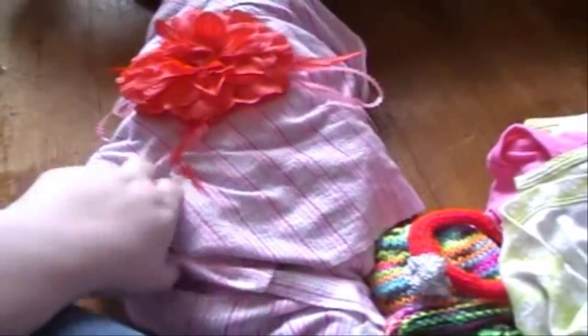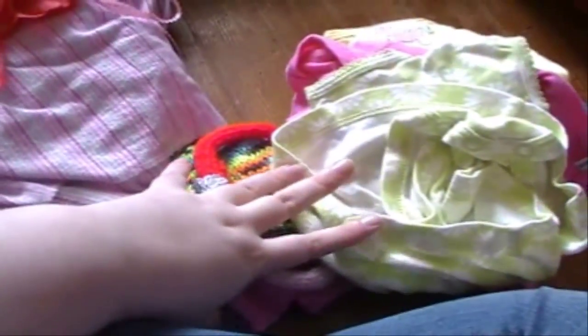Okay, so I took everything out of the box. Here she is and here are all of the extras. I'm just going to go through and show you guys what she sent me. She sent me this little dress and it just has flowers on it and it's super adorable.